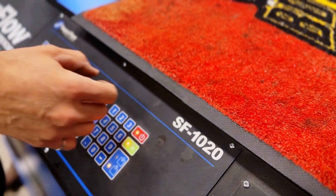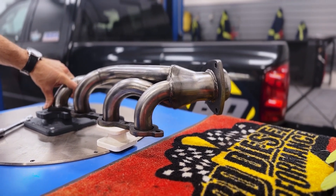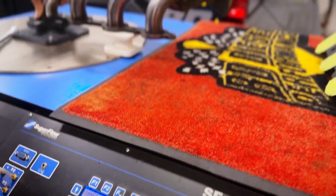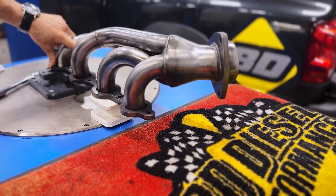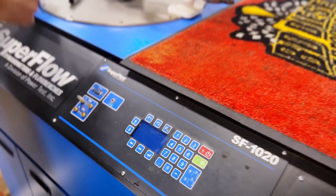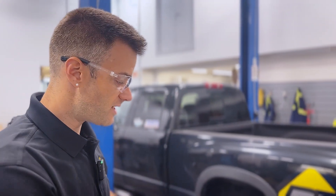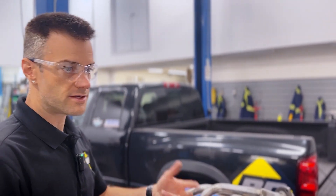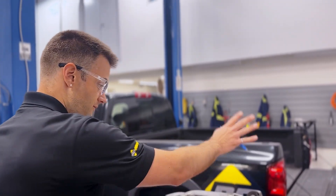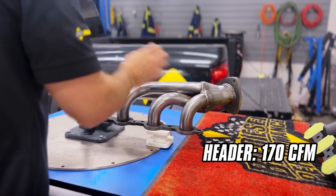So, what we saw there — we flow at 25 inches of water, which is pretty standard for flow bench work, engine development, cylinder heads, and intake manifolds. We follow that industry convention. At 25 inches of water depression through the manifold system, we see about 170 CFM of airflow. Now let's throw on the BD unit.